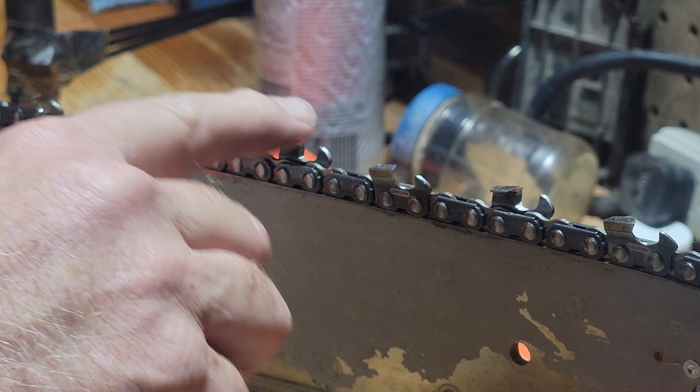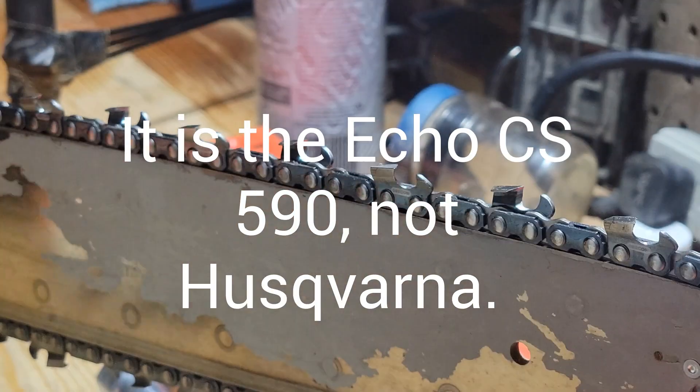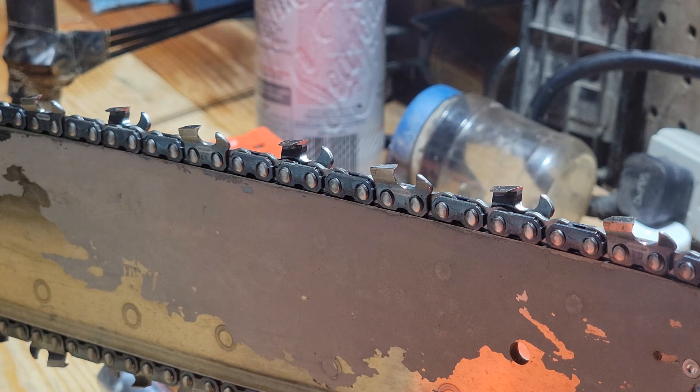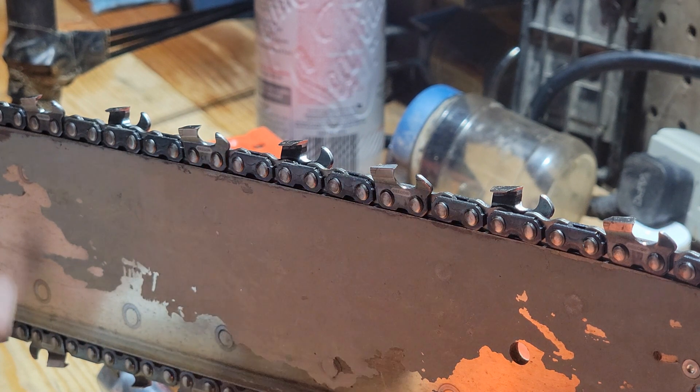The chain feels really nice and sharp. This takes care of the Husqvarna CS590. The chain I have on this is an Oregon chain and it cuts really well — I'm really pleased with it. It's the Oregon 20-inch Pro Chisel Chain 72EXL, and it has 70 drive links.